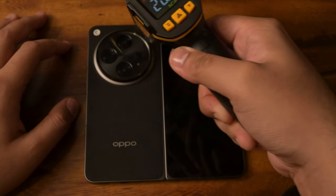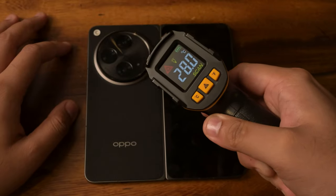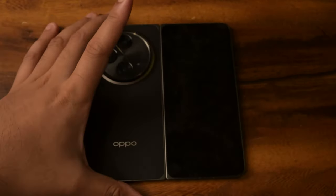Very uniform temperatures around the area — reading 29.7 and 28 degrees. I think we're good, so let's attach the Backbone controller.